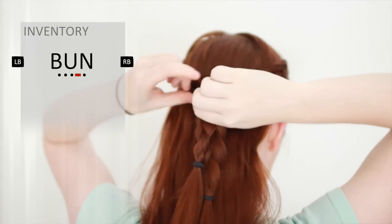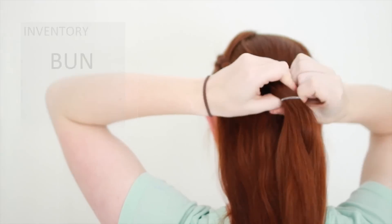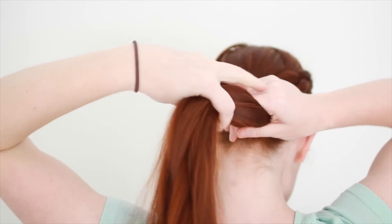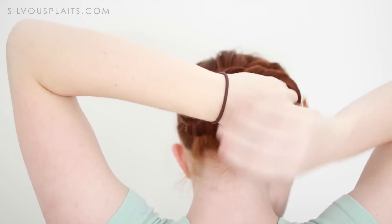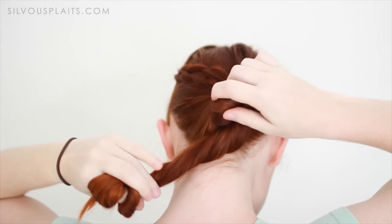For the next part, release the ponytail behind your head and bring your braids together at about ear level. Tie them together with a small hair tie, and then release all the braiding below this tie. Now gather up all your hair, including the tails of the braids, and twist it all up tight. In the same direction as you twisted, start wrapping the twist around its base in a spiral formation.